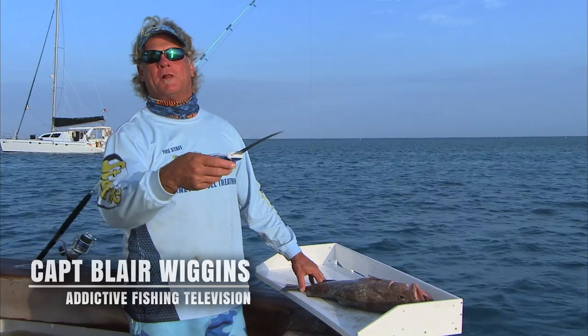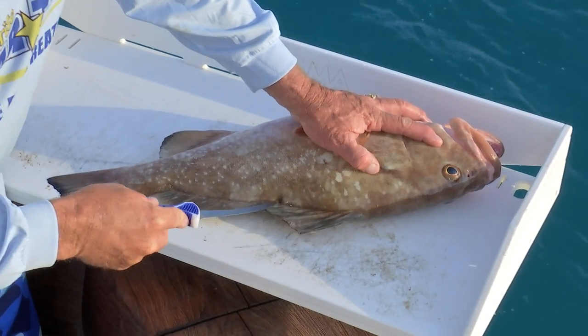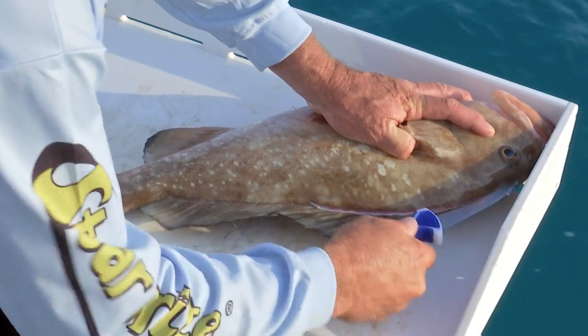Thanks for tuning in to this special little clip on the YouTube channel. I'm going to show you how to clean this red grouper. I'll start right here in the middle of the grouper and come back up all the way to the top of the head.